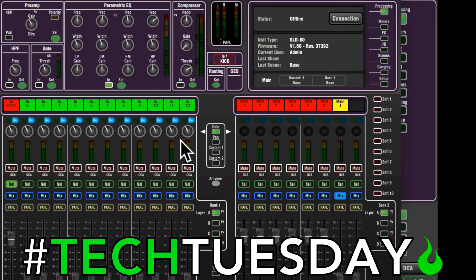The GLD kind of came out before virtual soundcheck became really popular, and so there's not a like one-button-you-press-and-this-works kind of thing, at least not that I'm aware of. So what I'm going to show you today is something that I developed for one of our local churches, and it seems to be pretty foolproof as far as making sure everything works whether you're in live mode or virtual soundcheck mode.